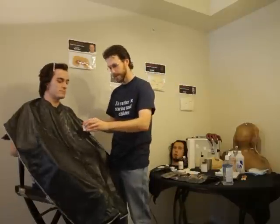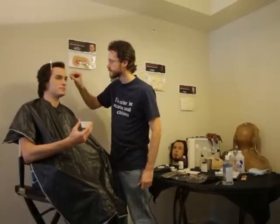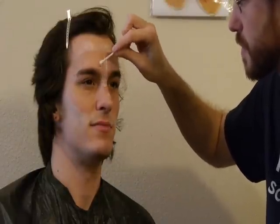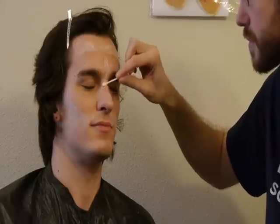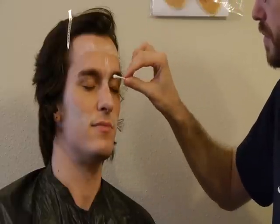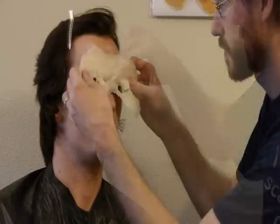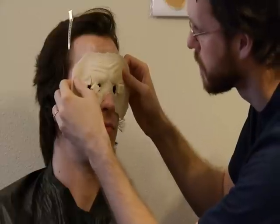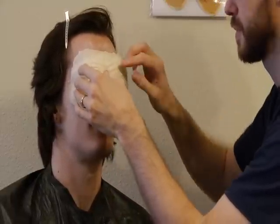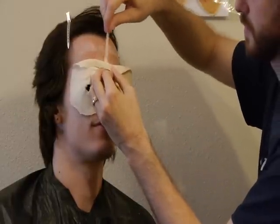Pour a small amount of Pros-Aid into a deli cup to work out of — that way you don't risk spilling the entire bottle. Using a cotton swab, apply a small amount of Pros-Aid to the center-most point on your face, which is usually your nose. Let the Pros-Aid dry before setting the prosthetic in place. You can easily tell when it's ready because Pros-Aid is white when wet but dries clear. Press the prosthetic in place following the powder registration. Once the center is glued down, you can work outward. Don't glue the edges yet — save those for last.